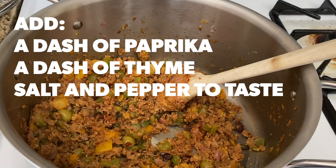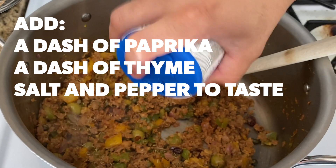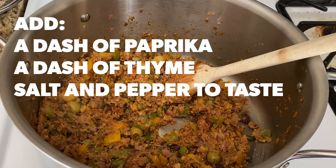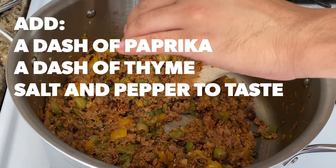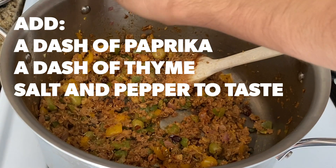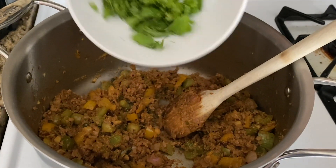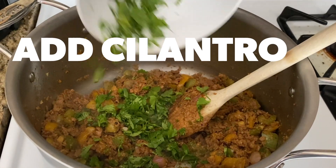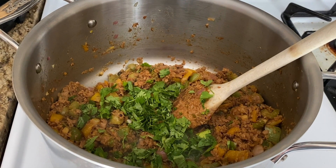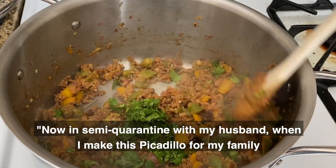Now add your spices: a dash of paprika, a dash of thyme, salt and pepper to taste. Add the cilantro. Susan shares: now in semi-quarantine, with my husband, when I make this picadillo